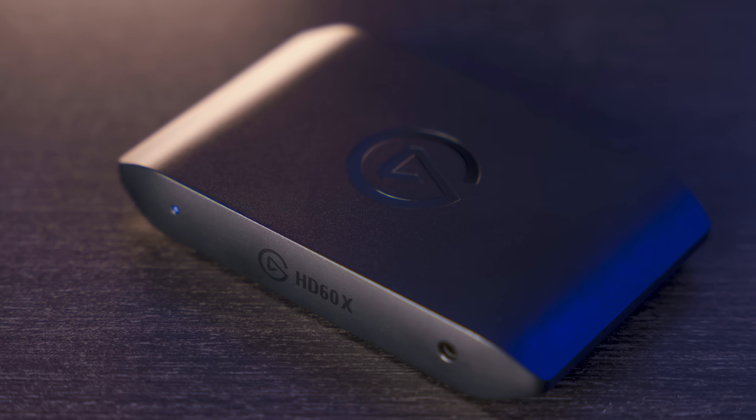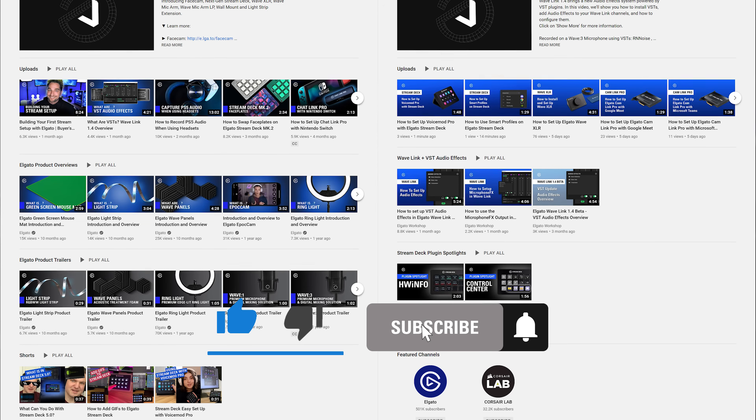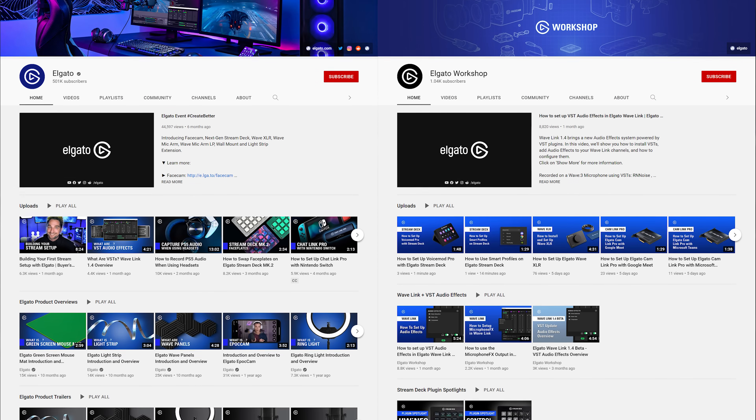HD60X is now available on Elgato.com. If you have any questions, feel free to leave a comment down below. Don't forget to hit that like button and subscribe to both our Elgato YouTube channel and our Elgato Workshop channel, so you can catch our latest videos and tutorials to learn how to unlock the full power of your Elgato products. Once again, I'm Steggy from Elgato, and until our next video, good luck and have fun.